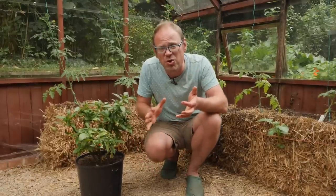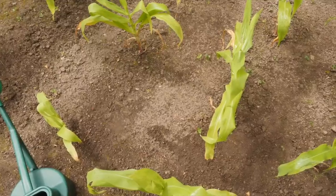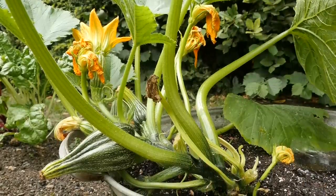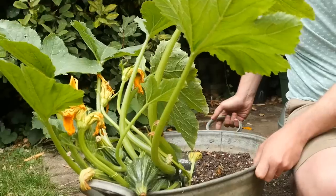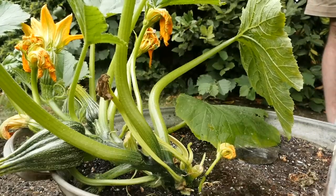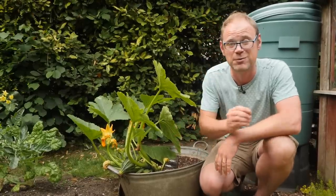Common reasons for underwatering include simply skimming over the soil surface so it looks wet on top but just a few inches down it's completely dust dry — so again, do the finger test to check. If you're growing in pots, the bigger the container the more potting mix it has and the more resources the plant has to draw on, so you'll probably need to water a little less often. Temperature, wind, and how much direct sunshine plants get will all affect how quickly moisture is exhausted and how frequently you'll need to water.